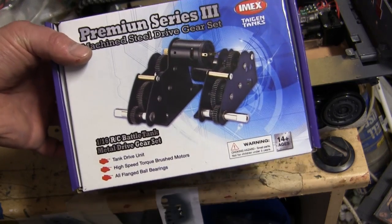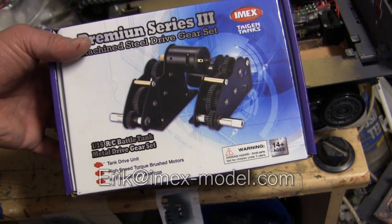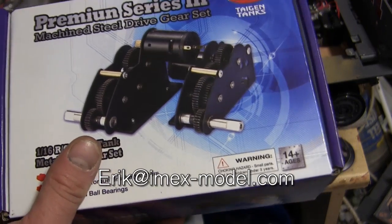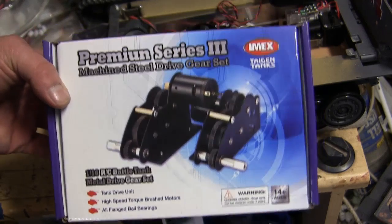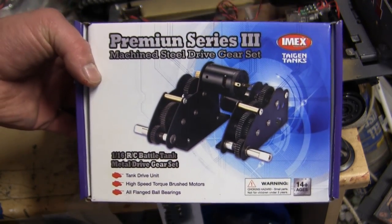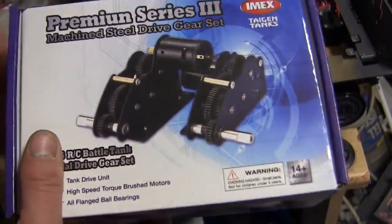There are several options available for gear ratios, and this would be better discussed by talking to IMAX direct. There's a guy named Eric who handles all the Tegan models and components and will steer you in a better direction in terms of ratios. Compared to the Henlong gearbox, the Tegan one is, in my opinion, a better quality unit. The Henlong one is good enough but does require a modification to some of the final drive gears. For this particular video, I'm just going to go with the installation of this unit on this model.